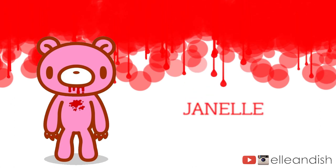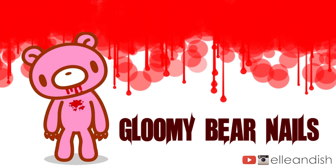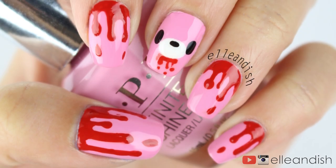Hello everyone, it's Janelle, and today's video is for Gloomy Bear nails. If you haven't heard of Gloomy Bear before, it's a Japanese mascot that's the opposite of the normal cute and cuddly cartoon character.